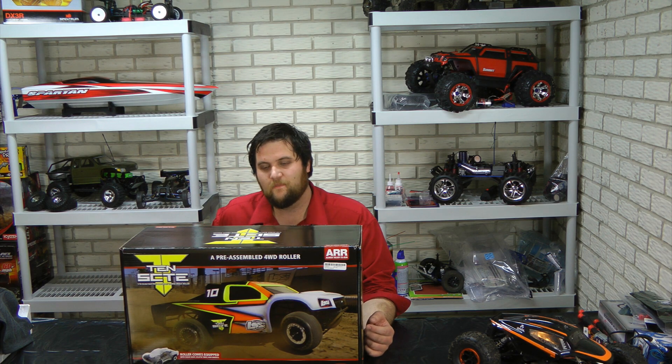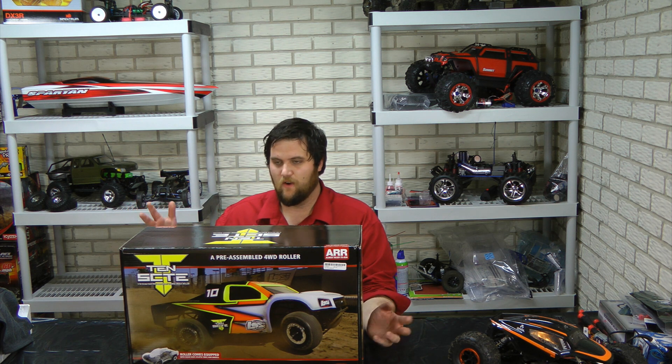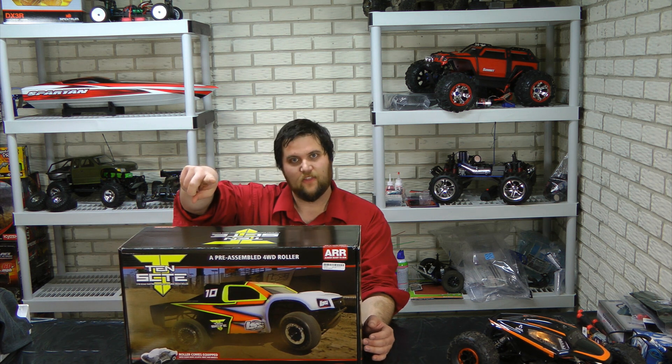Hey there, Jeremy from rcnightmare.com here with another great unboxing video. Bill from RC News TV, this one's for you.